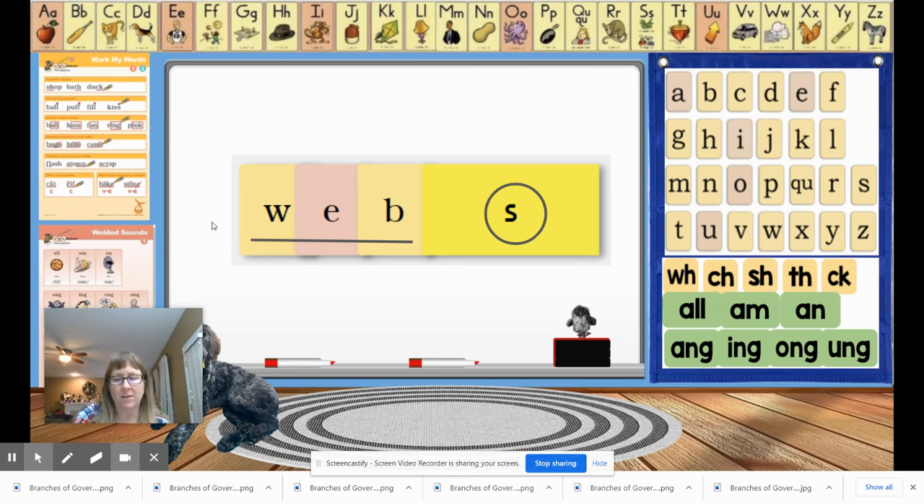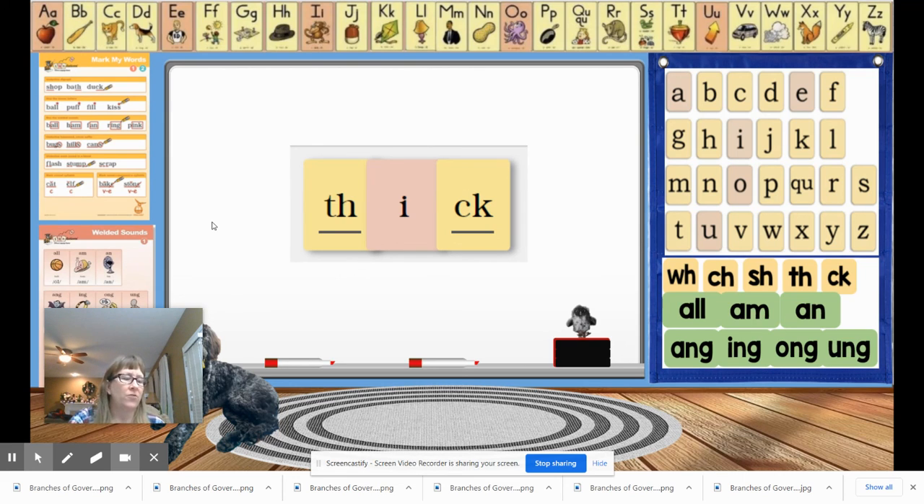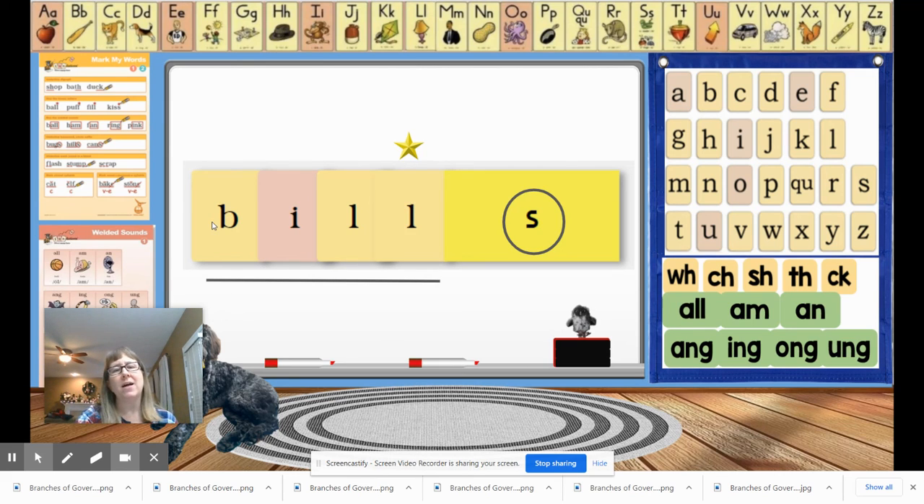The next word is thick. Say the letter names, write it or build it — if you're writing it, don't forget to mark it, and give your teacher a thumbs up. Let's check — thick is spelled T-H-I-C-K. Hopefully you remembered to underline your digraph. Last word is the word bills — I hear a suffix S, so write your base word first. Tap it out: B, I, L. Write it, add your suffix S, mark it, and give a thumbs up. Bills is B-I-L-L-S. Hopefully you underlined your base word, remembered your bonus letter star, and circled your suffix S. Great job today, guys! Bye!